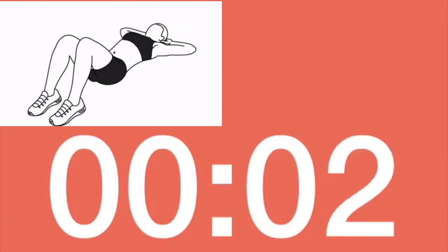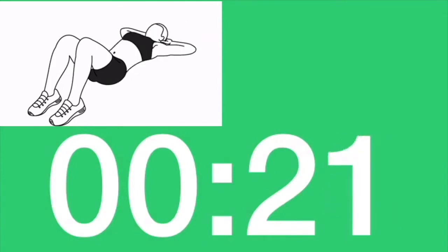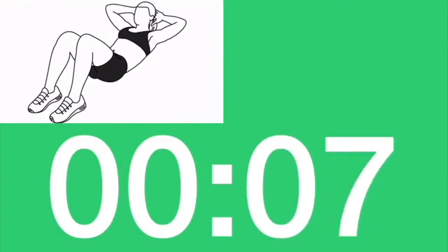Three, two, one. Rest. Next, abdominal crunches. Touch your knees with your elbows. Three, two, one. Let's go.